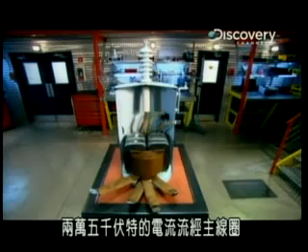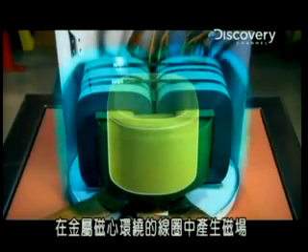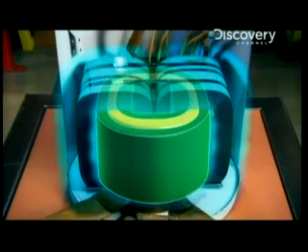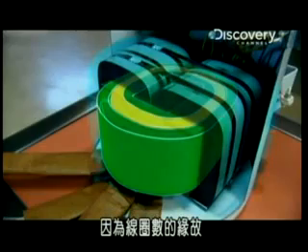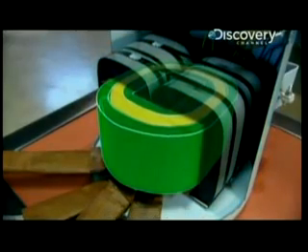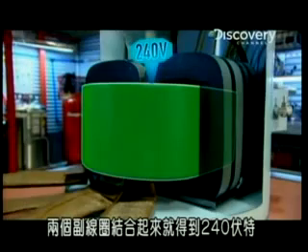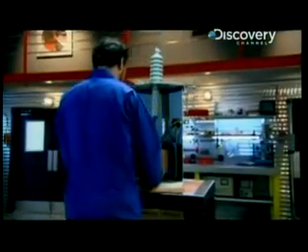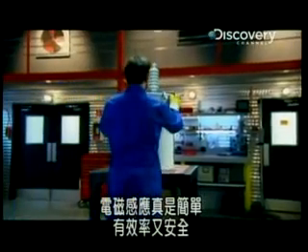The 25,000 volt current surges through the primary coil, generating a magnetic field in the metallic core surrounding the coils. An electric current is induced in the secondary coils. But why two secondary coils? Because of the number of times the wire is wrapped around each coil, each one generates 120 volts. Two means they can be combined to get 240 volts. And all of this without any of these components ever touching each other. Simple, efficient, safe induction.